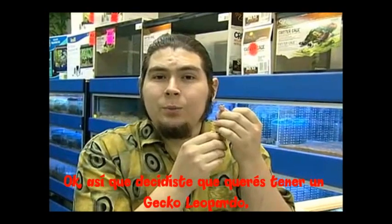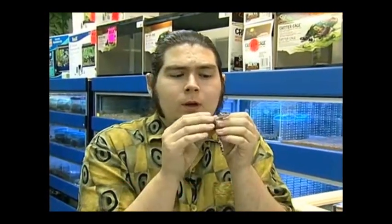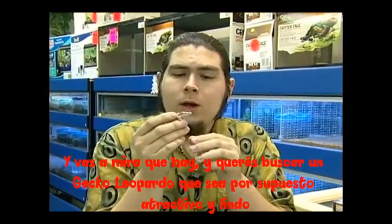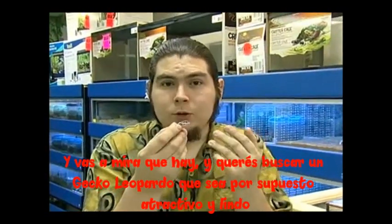So you decided you wanted to get a leopard gecko. How do you pick a good one? You're going to go down to your local pet store, or possibly to a local reptile expo or reptile show, and you're going to look around. You want to look for a leopard gecko that is attractive to you and pretty.